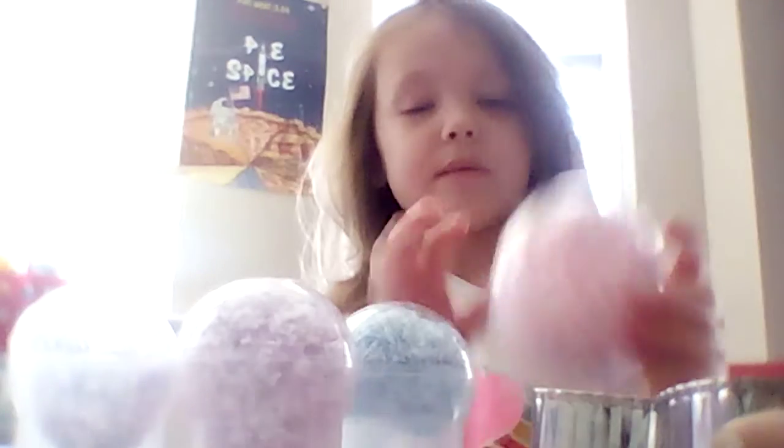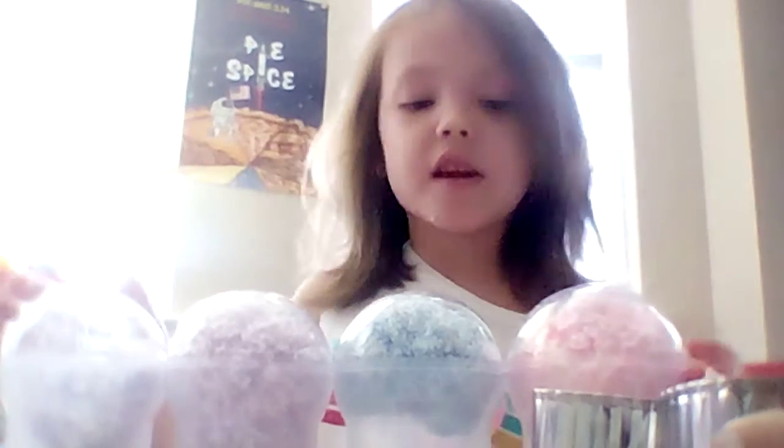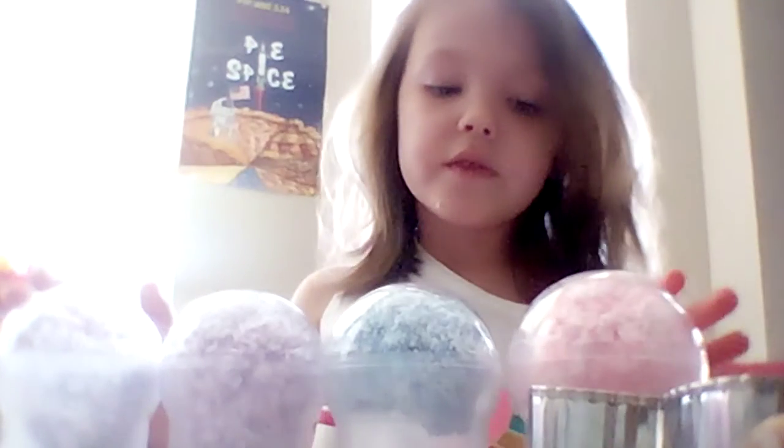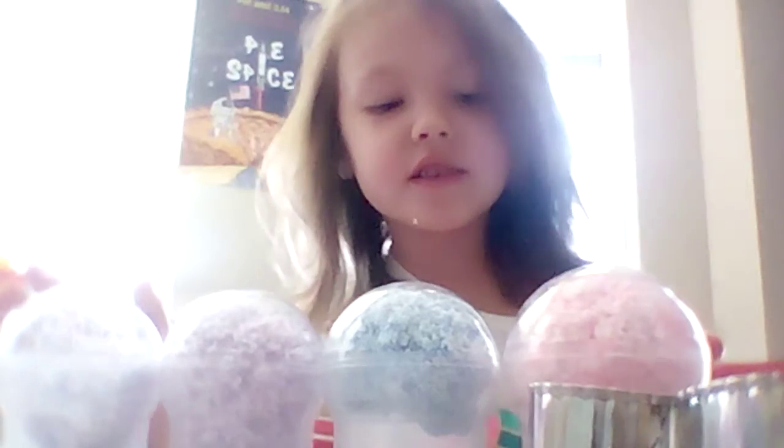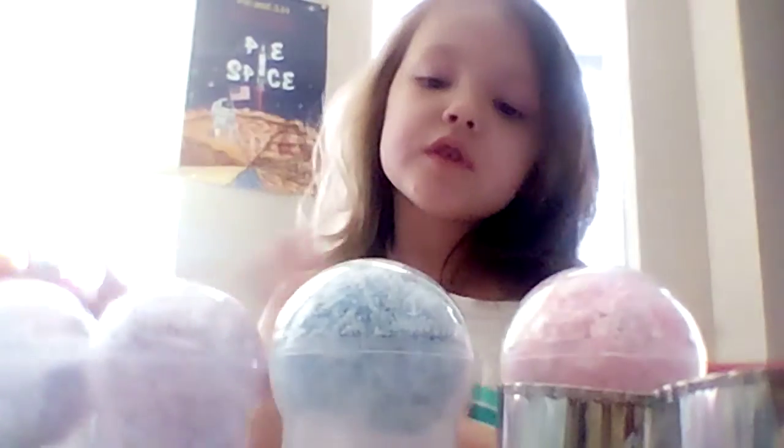What's up guys, today we're playing with some Play-Doh. We got them from Christmas, the last year before last year, and I was wondering if I could do a video of them. We got two purples, and then we got pink, and then we got blue.